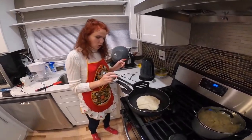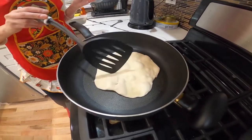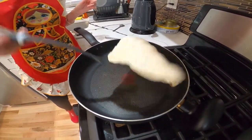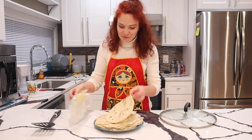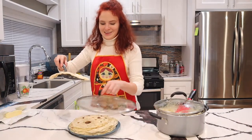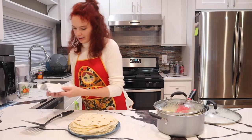You may notice that your shell will bubble up like this — you can always just poke around to make sure there's no air. I have the last shell on the pan and we'll be ready to go shortly. This was the last one, let's butter it up.